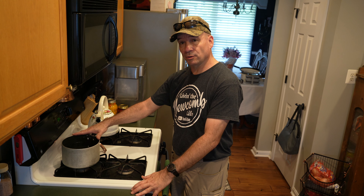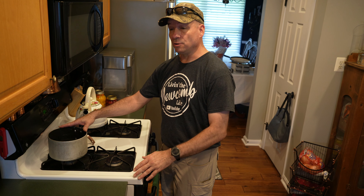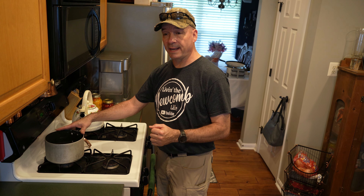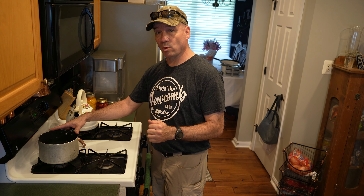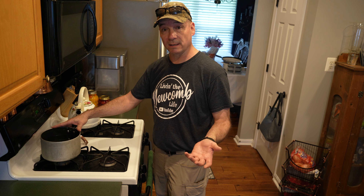I do want to mention quickly — hummingbird food is a ratio of one cup of sugar to four cups of water. If you want to make bee food early in the season when the bees are new, you can do a ratio of one to one — one cup sugar to one cup water. In the fall to help bees out, you do a ratio of two cups of water to one cup of sugar.